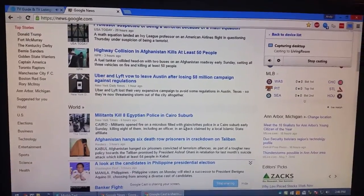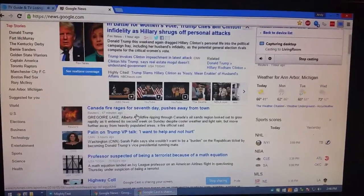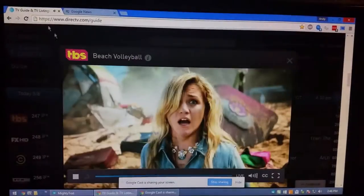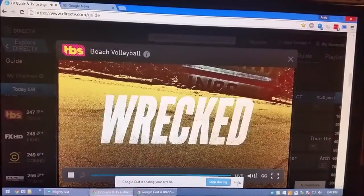And it'll share the entire screen and any audio coming out of your computer. That works pretty well for text and images and other things, but I noticed with video, it's not very good.